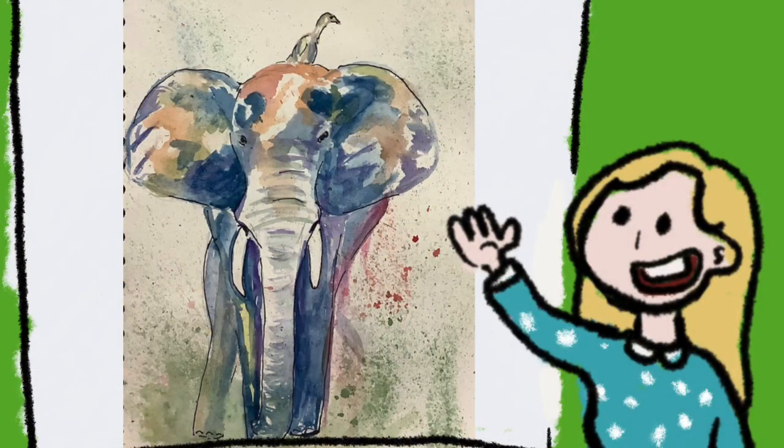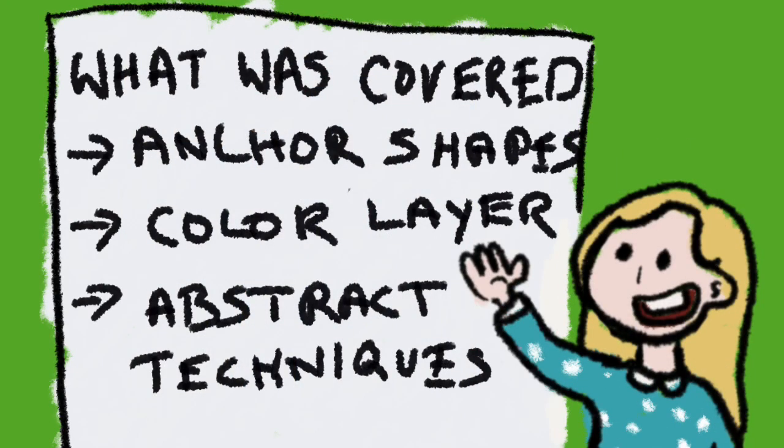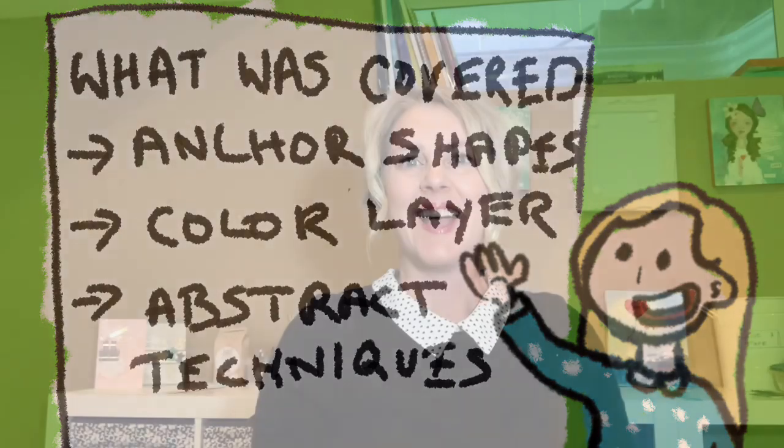That concludes our lesson on doing an elephant in watercolour. What we covered was: pattern work on his trunk, anchor shapes to help us draw the elephant, layering colours with watercolour from lights to dark, and a couple of abstract techniques with splattering. I hope you enjoyed this art tutorial and you'll come back and see us again soon — bye for now!